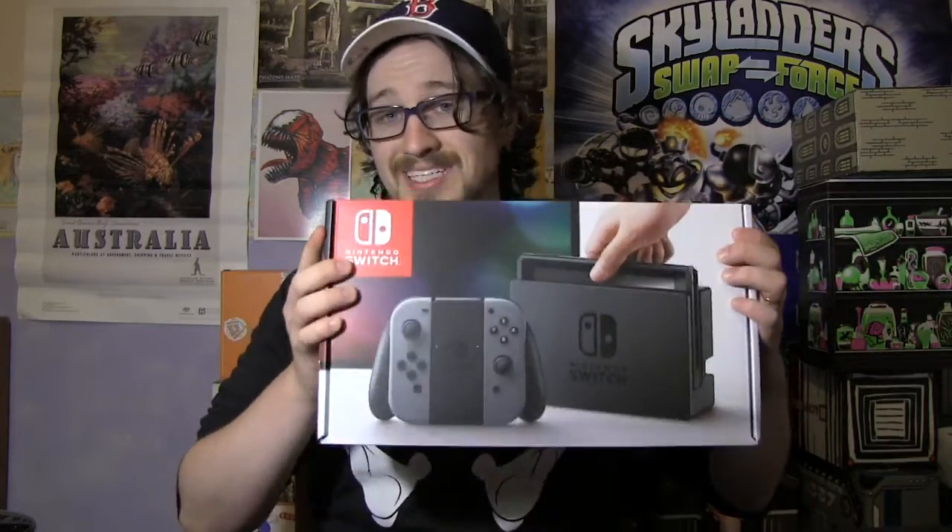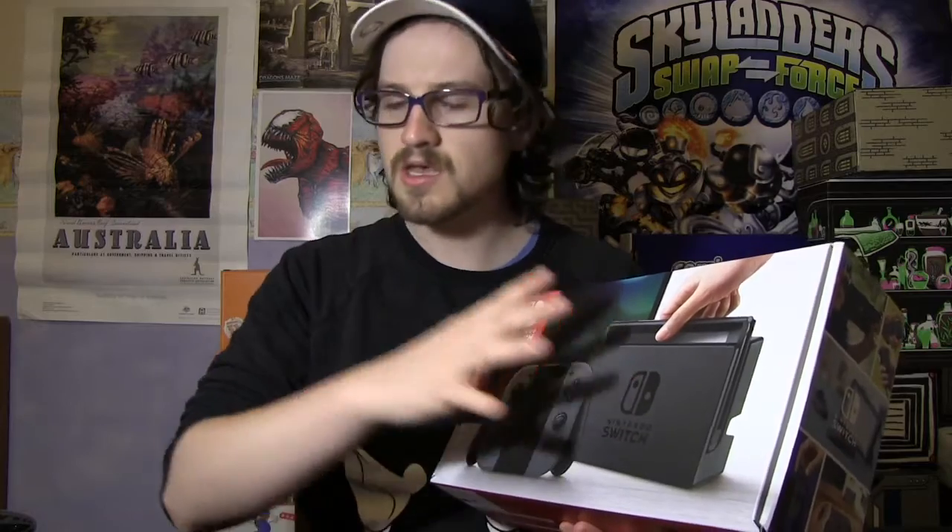Hey guys, welcome back to Adventures of Well. Today I am so excited — it is currently quarter past 12 in the morning, Friday the third of March, and I have just picked up my Nintendo Switch from the shops at the midnight launch. I'm gonna be doing an unboxing and a size comparison between the Switch tablet with the Joy-Cons on the side, just the Switch tablet by itself, compared to the 3DS, the Wii U gamepad, Wii remote, and an A4 standard piece of paper.